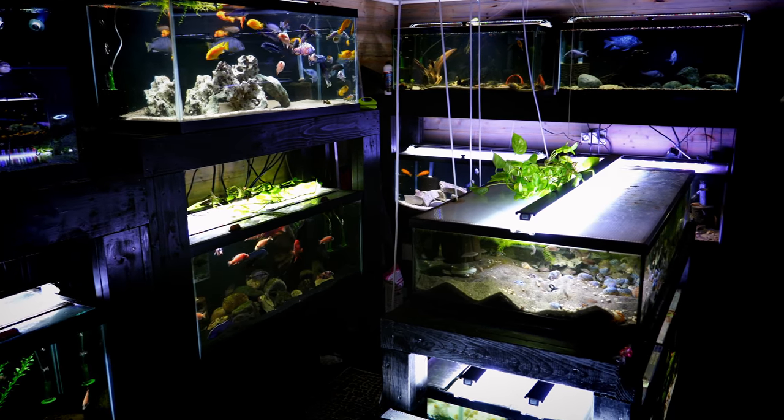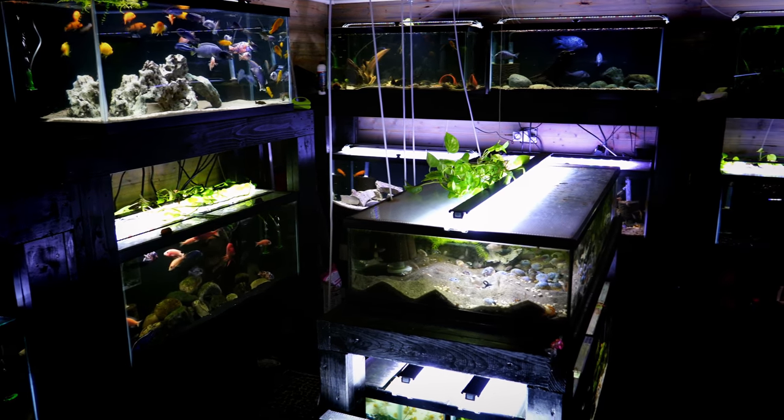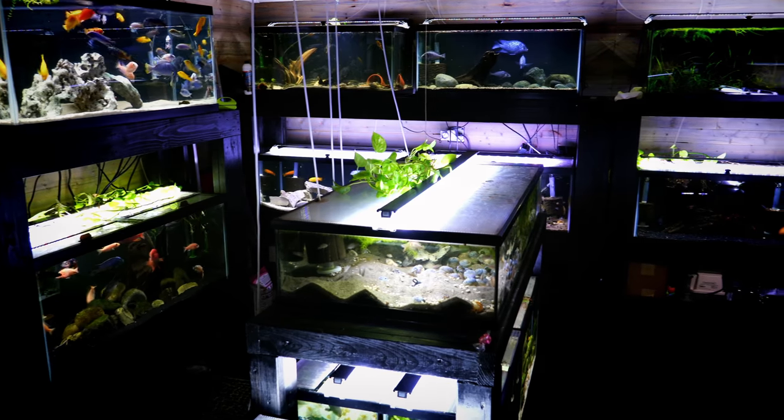The third reason you might not want a lid is cost — it's just another added expense. We've done videos comparing glass lids versus polycarbonate, linked in the description and upper right corner, and we've also covered how to make DIY polycarbonate lids. A lot of our tanks have those DIY lids to save on cost.